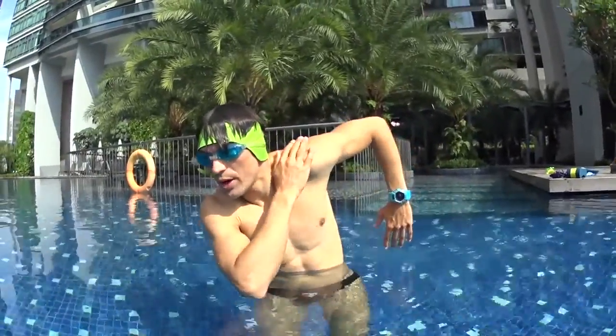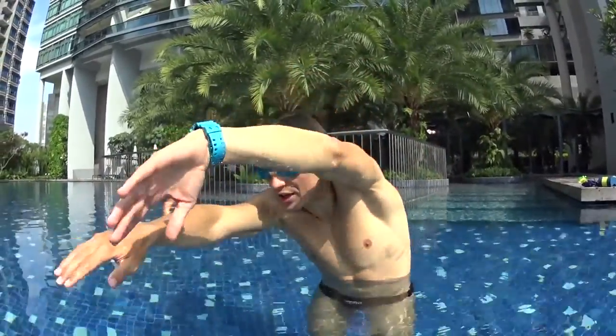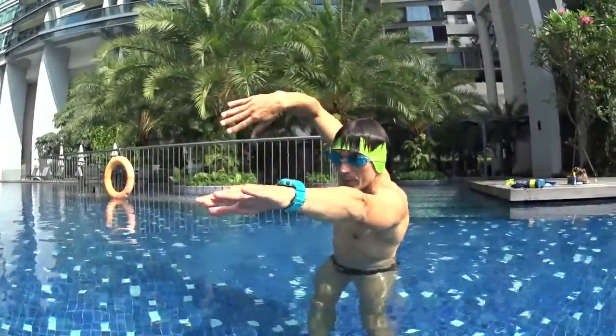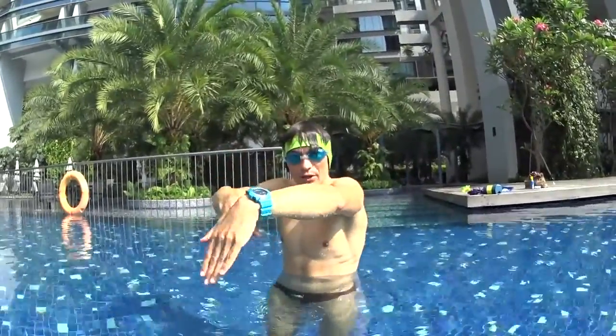The first hand needs to stay on the surface gliding forward. When your hand is coming back, you can alternate. The hand on the front starts to pull, the other one starts to glide. It's a motion — one hand pulls, the other one is gliding. Your hands will cross on the front of your head. They work together.